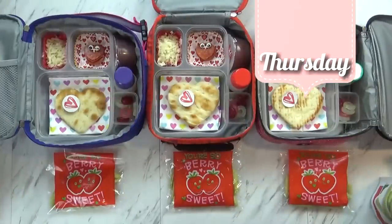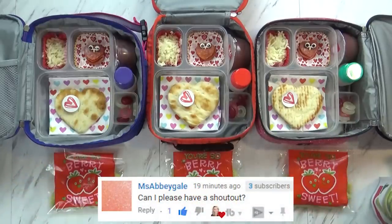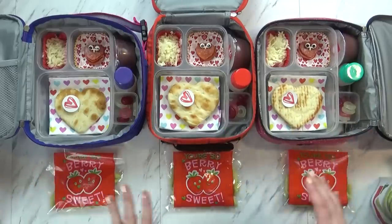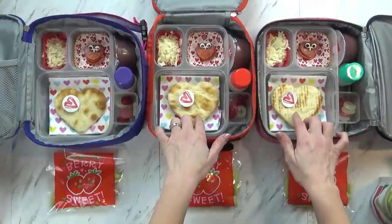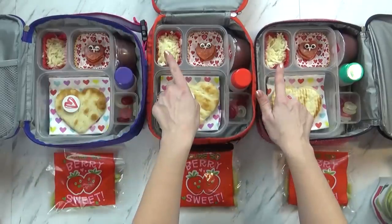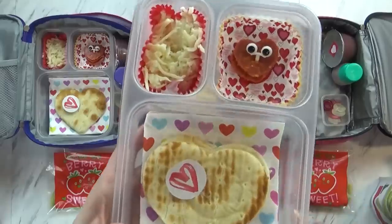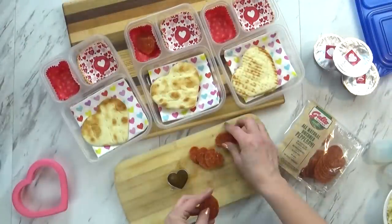Good morning guys, and welcome to Thursday. Today's lunch came out super cute — I know the kids are going to love it. Today's lunch is inspired by a Lunchable, where the kids can actually make their own pizza. For our pizza crust, I started with a pita bread and used a heart-shaped cookie cutter to cut them out. For the older kids, I'm putting two little pizza crusts in there, and for Lily, just one. Over in this corner, I went ahead and put some shredded mozzarella cheese, and then we have the pepperoni — I put some little googly eyes in the stack just to make it fun, and I used my heart-shaped cookie cutter to cut them out.